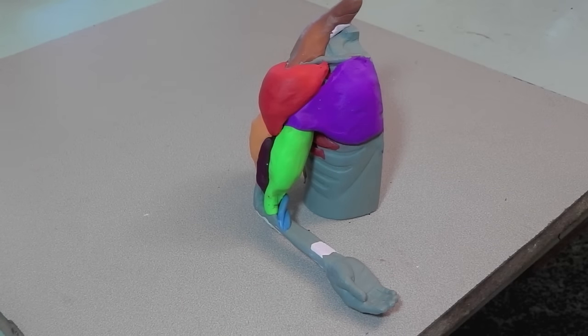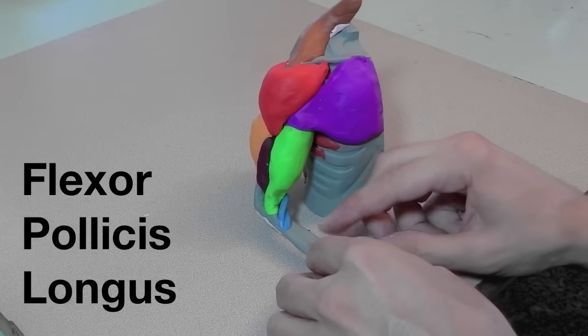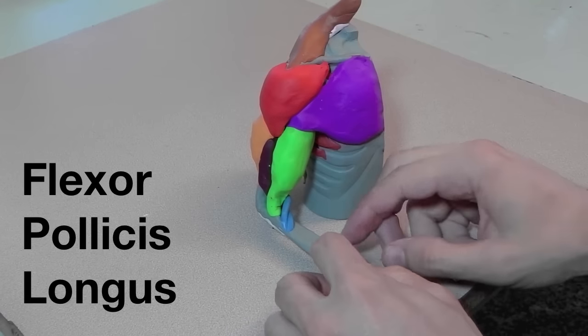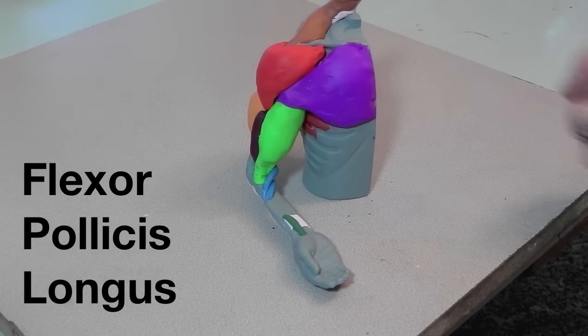For the muscles that attach at the tips of the fingers, I didn't take the tendons all the way to the tips — I just went to the base of the hand because it became too cluttered and unclear when I tried to have all the tendons attached to the plastic model. Here's the flexor pollicis longus, which would attach to the tip of the thumb, but I'm just taking it to the wrist.